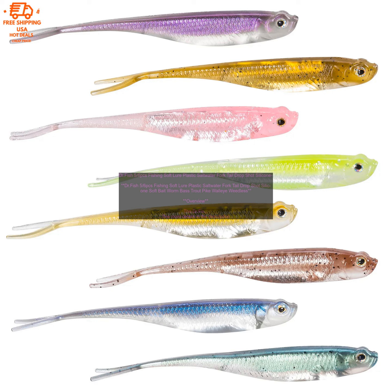Where to Buy: The DR Fish 5/6pcs Fishing Soft Lure is available for purchase online and at many sporting goods stores. Conclusion: The DR Fish 5/6pcs Fishing Soft Lure is a versatile and effective soft bait that can be used for a variety of fishing applications. It is made from durable materials and features a lifelike swimming action that attracts fish. The lure is available in a variety of colors, making it suitable for a variety of fishing conditions.